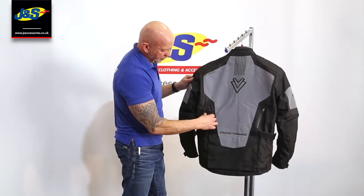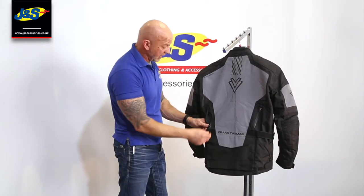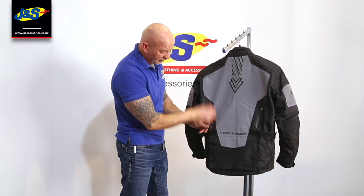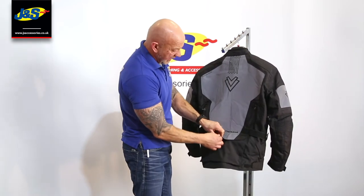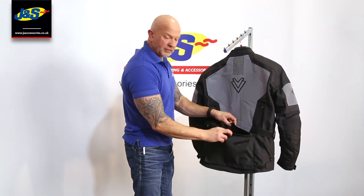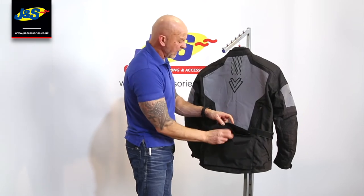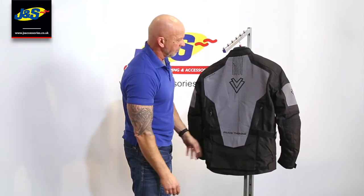At the back you've got some vents to open up. In warmer weather you take the thermal lining out, open these zips up and it gives you some exhaust vents out of the back just to cool you down. And at the bottom there's a really handy cargo pocket at the back, which opens and closes with velcro. You can put all sorts of bits and pieces in there — waterproof over trousers, spare gloves, whatever — it sits in the back.